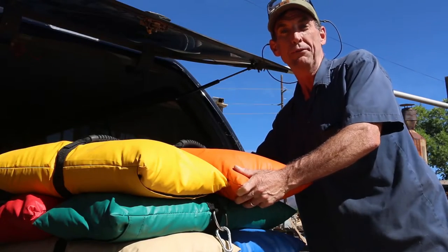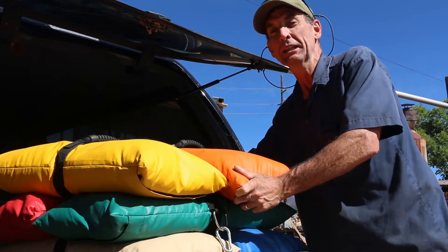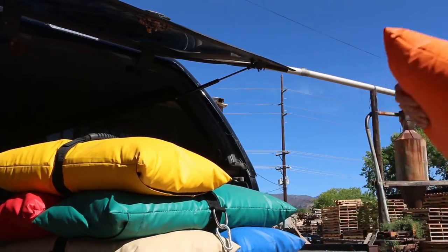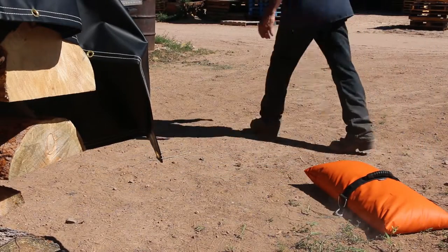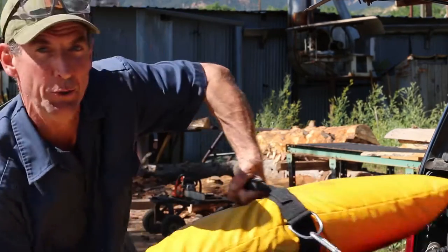These anchor bags are made of tough 18-ounce waterproof vinyl. They're made to last at least three years outdoors. They're available in seven colors, and this comfort grip handle makes them easy to move.